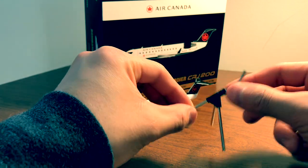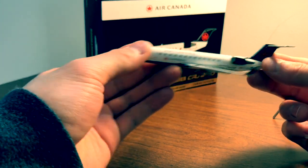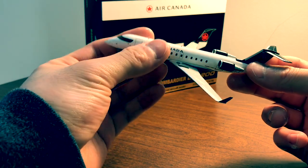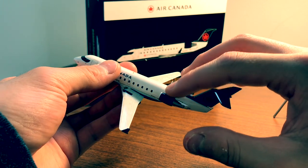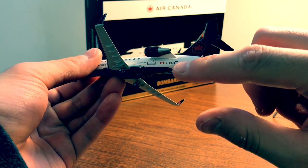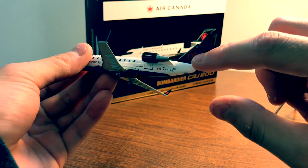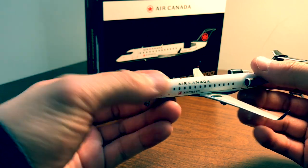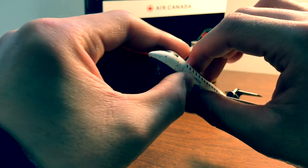As you may know, Gemini is extremely focused on detail. You can see they've got the CF34 engines on both left and right. This is an Air Canada Express livery, so you've got the registration number CF-IJA, the tail with the Air Canada logo very nicely printed on, the door, and the correct number of windows.